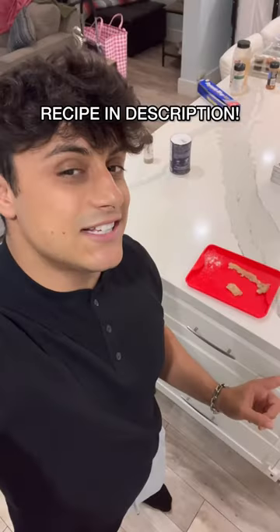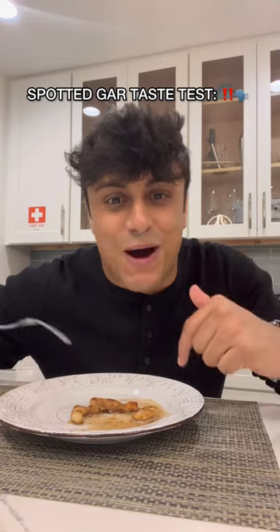All you're going for is the back straps. I'm only seasoning this fish with salt and pepper to make sure I really taste the gar. Spotted gar taste test — let's see how we did.